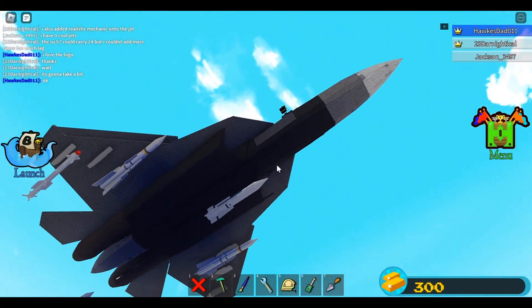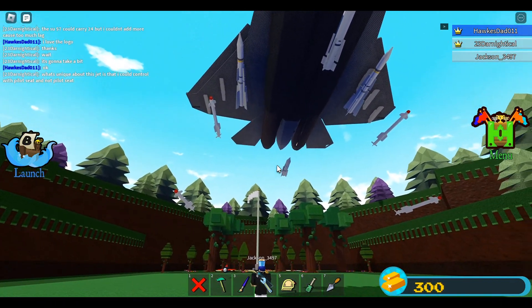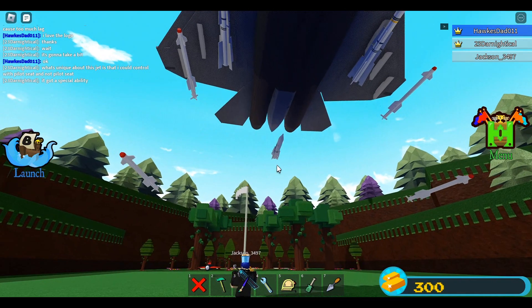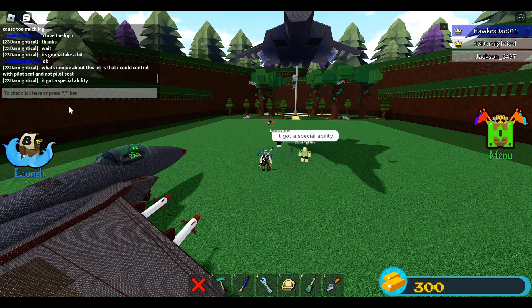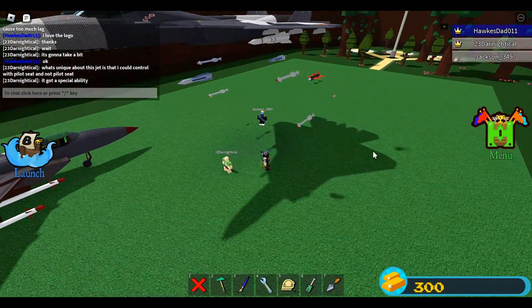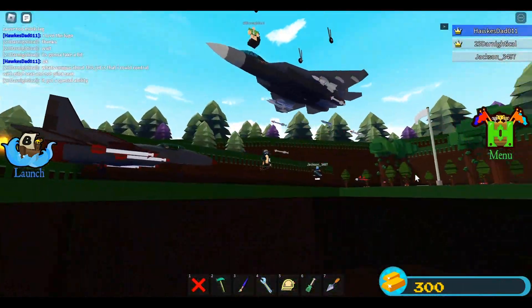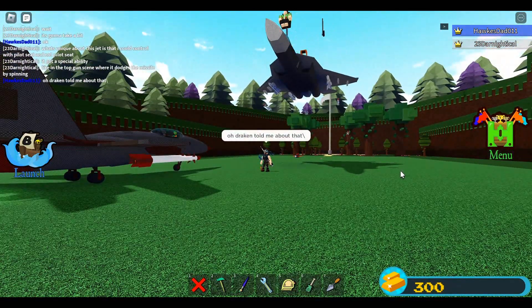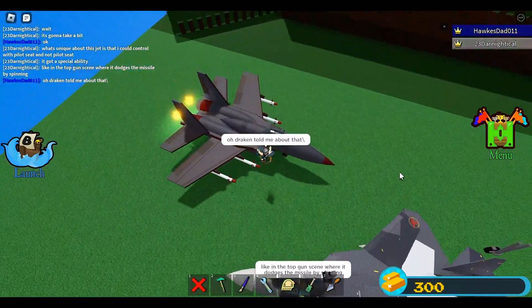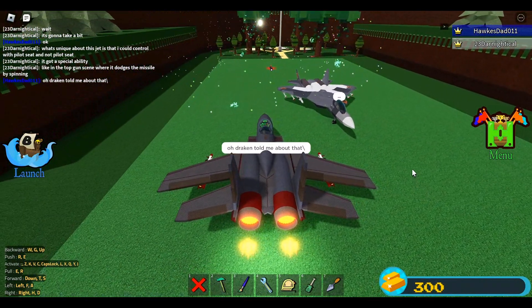You can see there are bombs under the belly of this SU-57 — looks powerful. These missiles or bombs look like they could carry nukes. This is insane. It has a special ability — you can control it with the pilot seat or a car seat. I saw this mechanic with Lava Flows, but honestly I really like it. It's kind of complicated but actually easy to do. Mechanic Draken told me about it — he's the one who taught Lava Flows that mechanic.